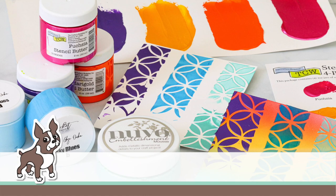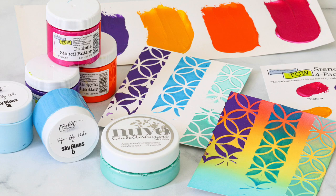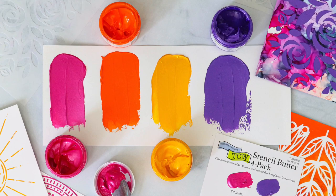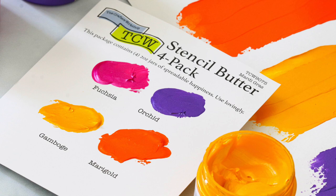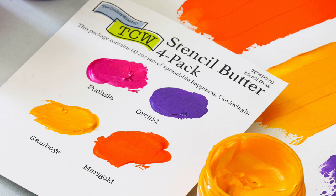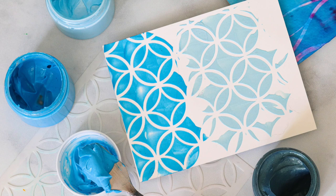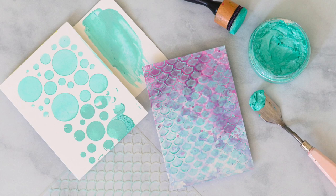Hello everyone, it's Nina. Thanks so much for joining me today for a new video. I'm going to be sharing a product called Stencil Butter from the Crafters Workshop. If you've never heard of Stencil Butter, you're probably asking what it is — I'm going to show you today and compare it to a couple of other paste products: the Picket Fence Paper Glaze and the Tonic Studios Nouveau Mousse.